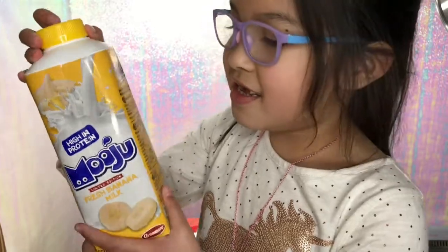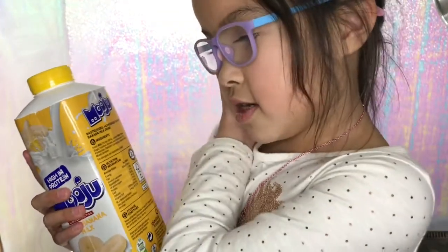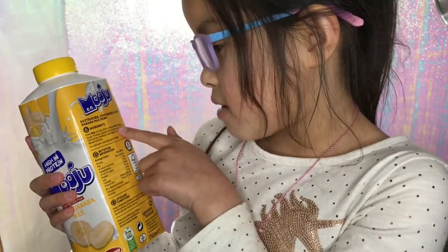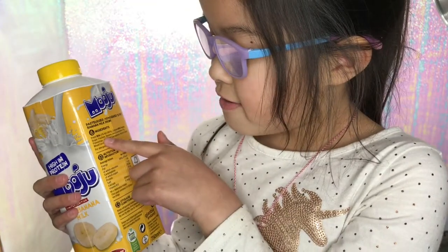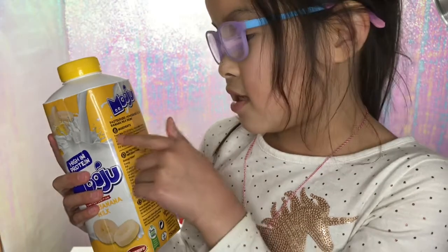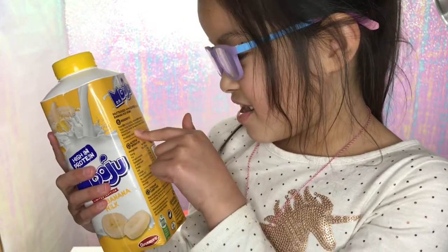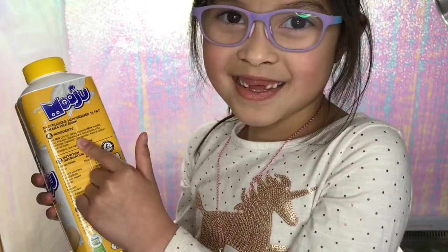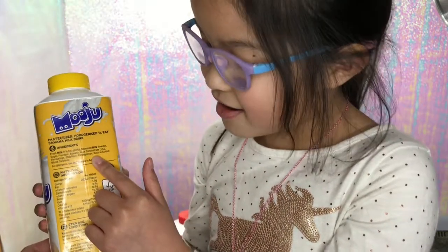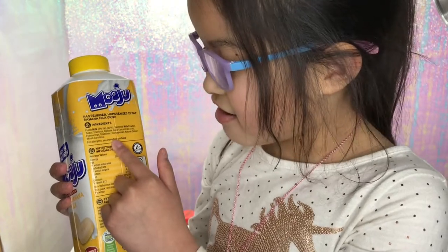Let's check it out. So the ingredients are fresh milk, 1% fat and 92% skimmed milk powder, sugar, fruit cloves, banana concentrate, 1% flavoring stabilizer — what does that say? — Carrageenan, natural color, mixed protein.